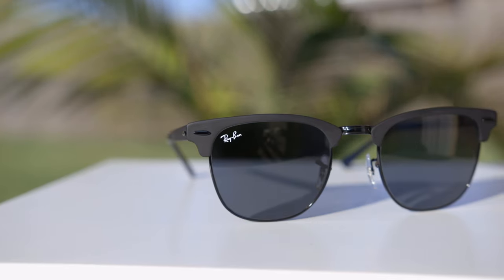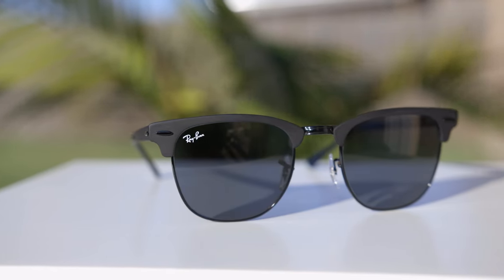Hey guys, welcome back to Shade Review. In today's video, we are reviewing the Ray-Ban Clubmaster metal sunglasses.